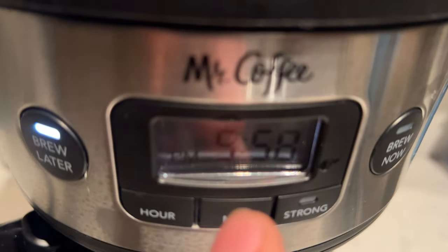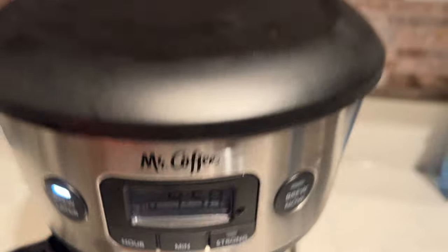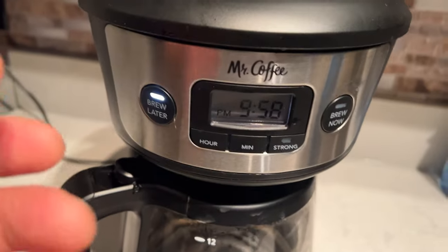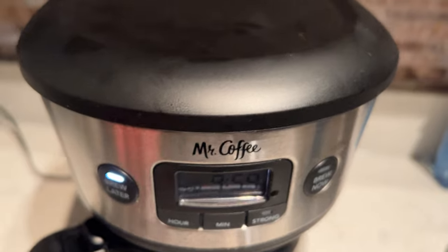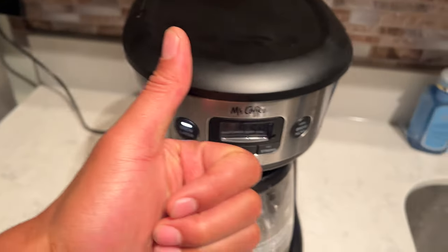I set the time to 9:58 PM and now it's all set for when I wake up in the morning — I'm going to have a fresh cup of coffee from the Mr. Coffee Coffee Maker. I hope this is helpful. Thanks a lot for watching.